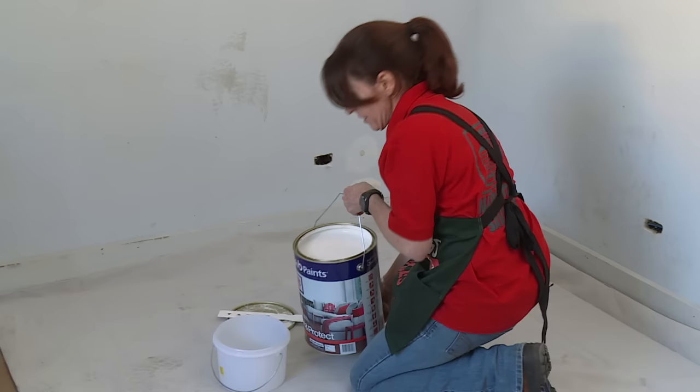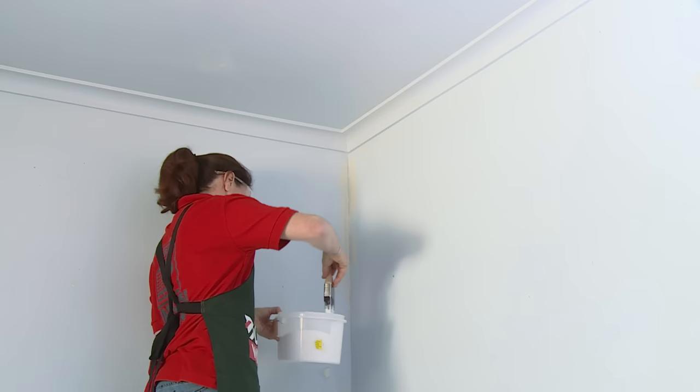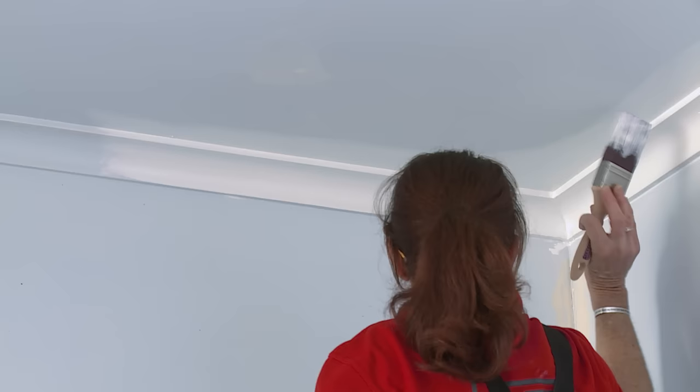I'm going to transfer some paint into a smaller container, which will make it easier for painting when I'm up the ladder. Now that you've got your paint ready to go, you're ready to cut in your ceiling. Cutting in is basically outlining your ceiling ready for the roller work.